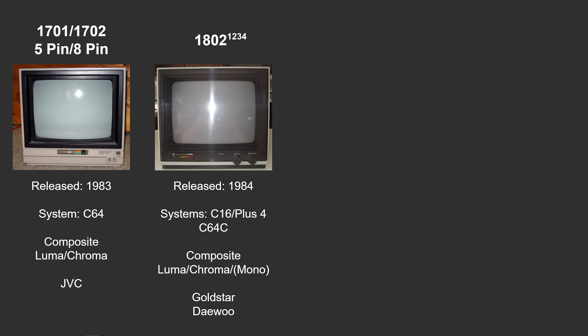The 1701 came with a five-pin cable for the early C64s that came out with five pins for the video connection, and then the 1702 shipped with an eight-pin connector to match the later revisions of the Commodore 64. It was released in 1983 and supported composite, luma, and chroma signals as inputs. The nice thing about this monitor is that it has the composite right on the front, making it very easy to connect the Commodore 64. Most of these monitors were made by JVC.